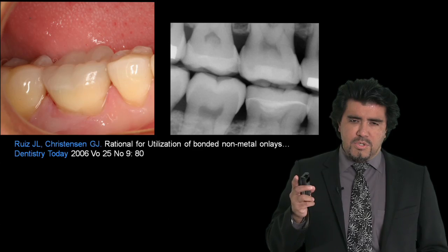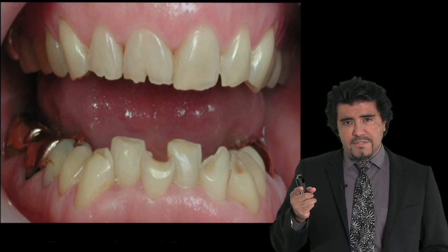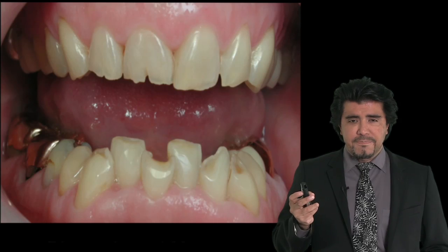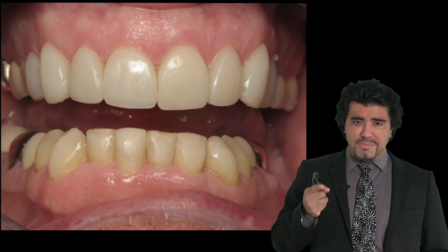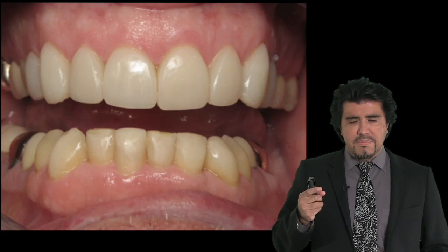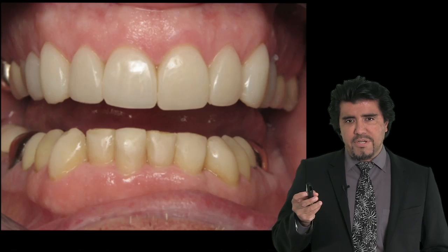We will talk about some nice cases — patients who traditionally would have been treated with full mouth rehabilitations, who were offered full mouth rehabilitations — and instead we treated them with bonded dentistry. In this particular case with direct composites and some indirect composites, and with almost no grinding on their natural teeth, we can give them the aesthetics and the function that they need, with no preparation.